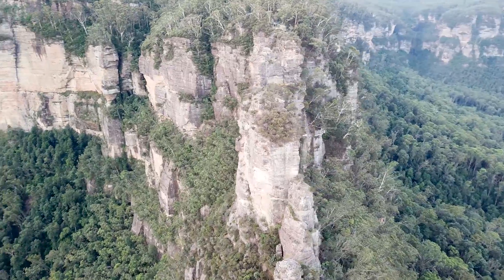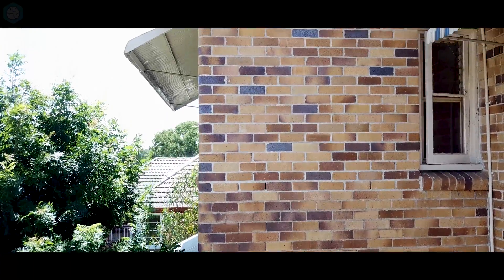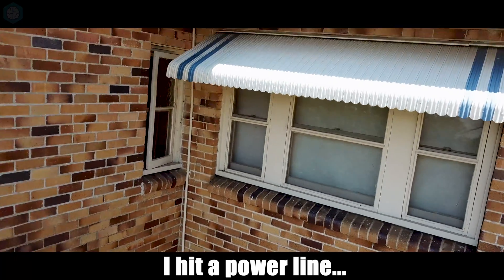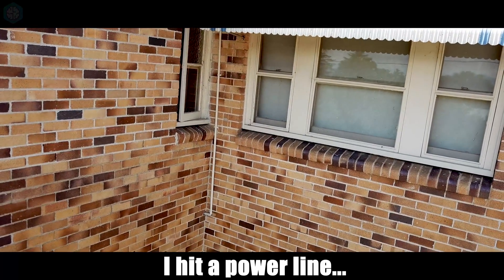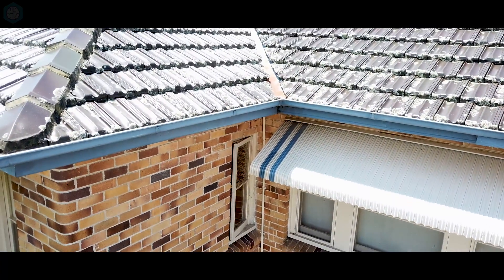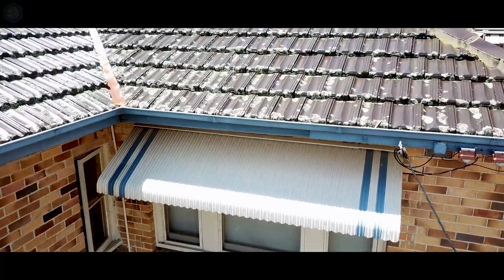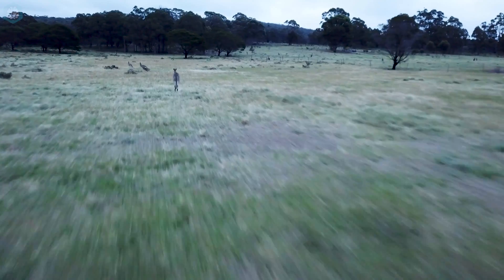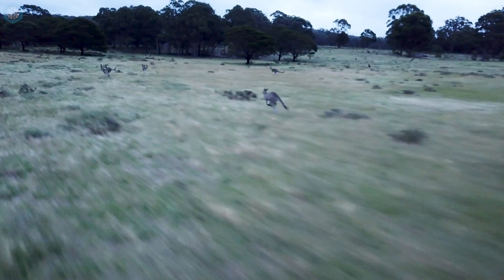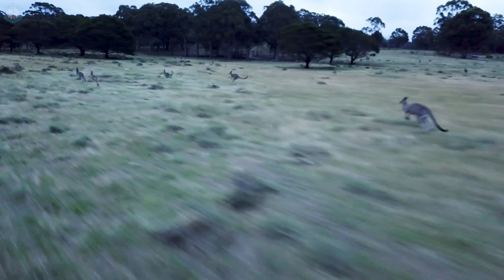The sensors I mentioned before are on the front of the drone, so they're very good at stopping you hitting things as you're going forward. But if you move left, right, up, down, or backwards, there are no real sensors to stop impact. The camera has the ability to rotate up and down, but not left or right. To shoot left or right, the entire drone needs to rotate, and unless this is done very gently, the smoothness of the footage is destroyed.